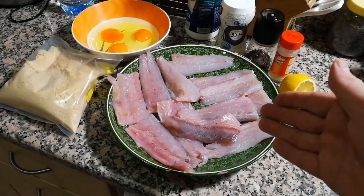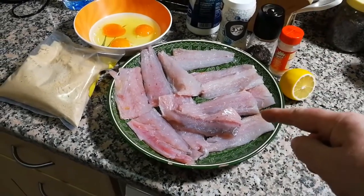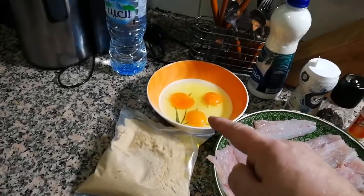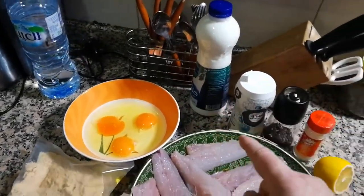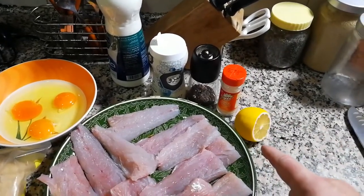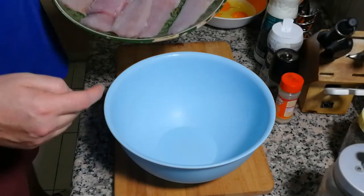Ingredients: fish fillets skin off — just ask your fish guy, he will do it for you — breadcrumbs, eggs, milk, salt, pepper, garlic salt, and lemon just to finish. This is it, let's go. Step one: put your fish in a bowl.